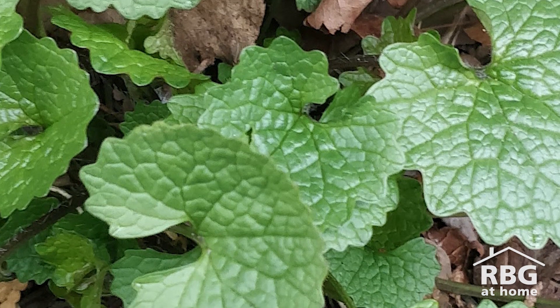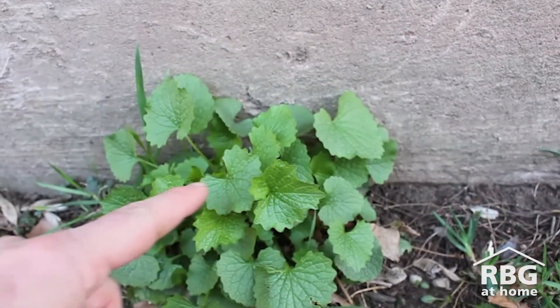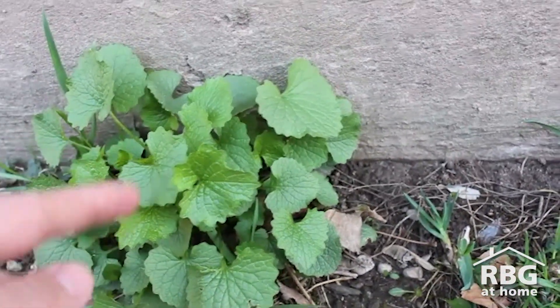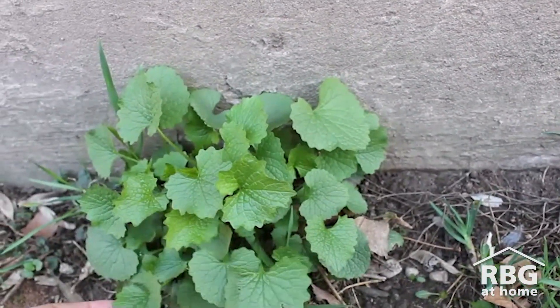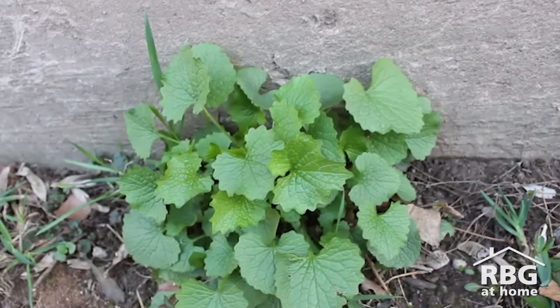So how do you know you even have garlic mustard in the first place? The first thing you're going to look for is a cluster — they're growing together in a cluster. The leaves are kind of shaped a little bit like hearts, which is a little bit endearing if it wasn't so awful, and then there are almost these nice little bumps around the outside. It's a cool-looking plant.